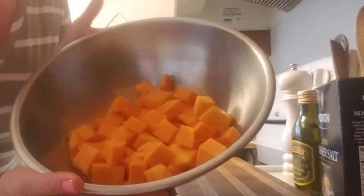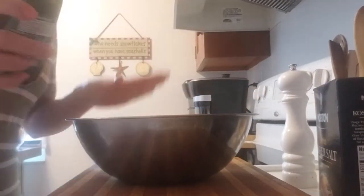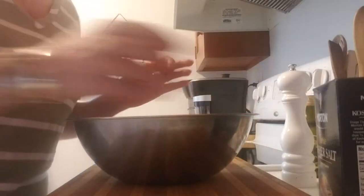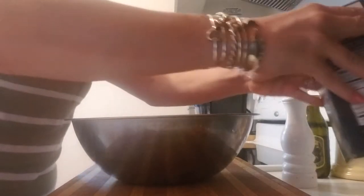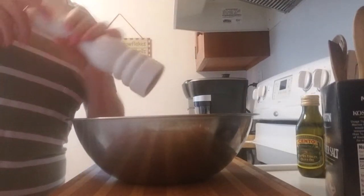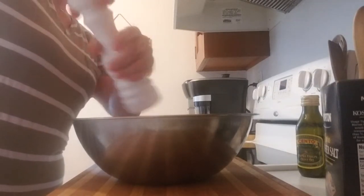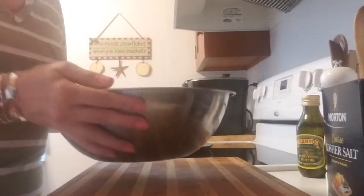Now I'll bring this up here — this is all my cut squash, all similar in size so it'll cook evenly. The next thing I'm going to do is take my olive oil and drizzle it once around the outside of the bowl — just lightly, maybe a tablespoon at most. Then I'll sprinkle just a little bit of kosher salt and some freshly ground black pepper, which is my favorite spice, so I'll put a little extra. I like to swirl it and toss it in the salt, pepper, and olive oil.